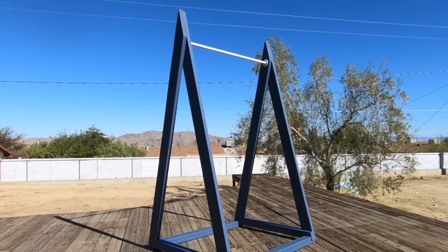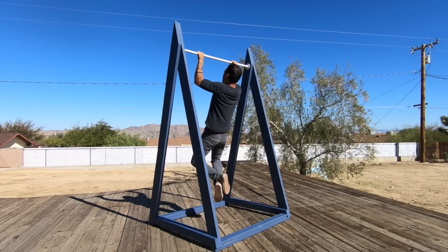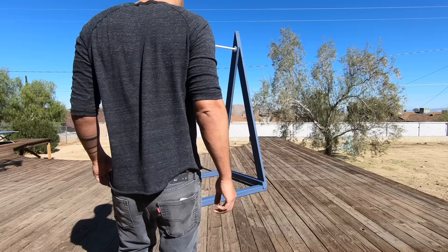The four-foot wide base makes it quite stable, but if you were going to try to do muscle ups I would recommend tying it down to the ground. I'm getting kind of old so knocking out 10 was struggle city, but I'm thinking about doing a pull-up competition with my buddy Mike Montgomery from Modern Builds so keep an eye on our Instagram accounts for details. Another thing that I like about this design is that the bar is just low enough to make this easy to move.